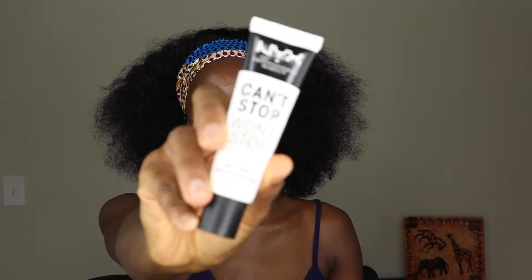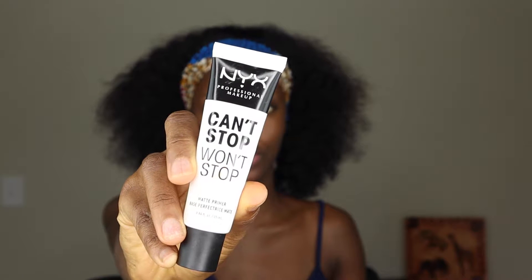Hi guys, welcome to my channel. My name is Okemute. If it's your first time here, hello — thank you for joining the family. Today we're going to be creating this look together. I'm going to be showing you guys how I created this look right here, so if you're interested, definitely keep watching. I'm going to start out by priming my face with my NYX primer as usual.